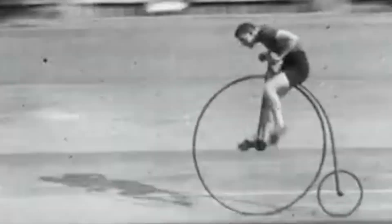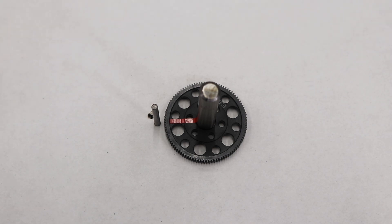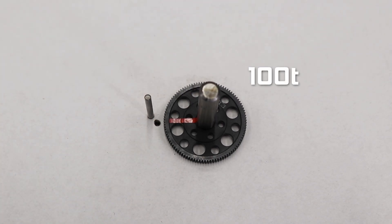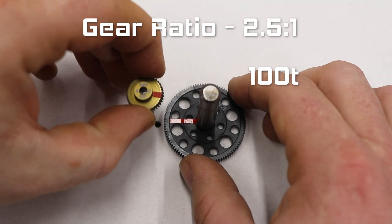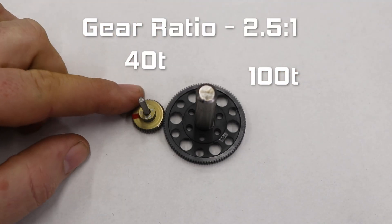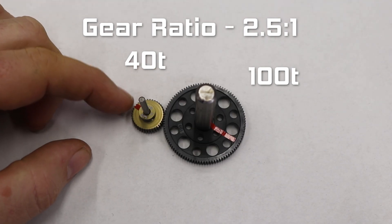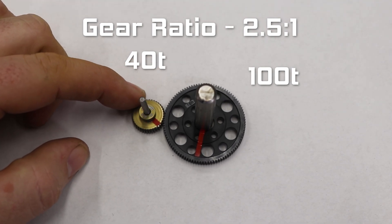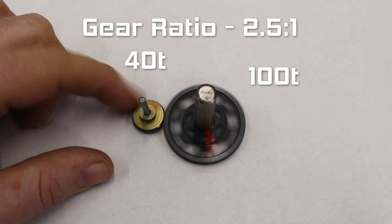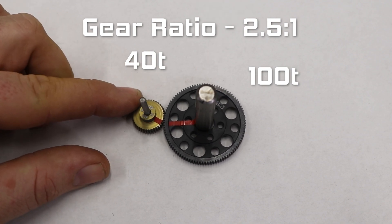It's like riding a bike — if you start off in 1st, your legs will be pedaling really fast and it's very easy to move, but you aren't going to win that Cadel Evans thing. If we swap this 20 tooth pinion out for a 40 tooth one, but keep the same 100 tooth spur, the gear ratio would now be 2.5 to 1. That means the pinion and motor only has to turn 2.5 times to make the spur spin once. But now, if the pinion turns 5 times like with the old ratio, the spur will double its original speed by spinning twice.